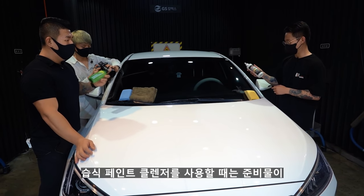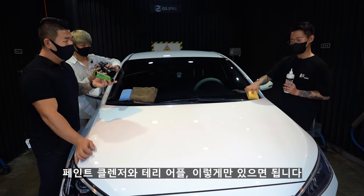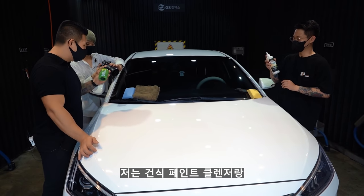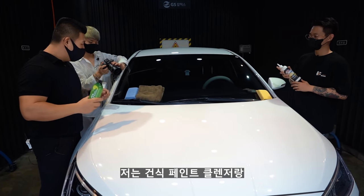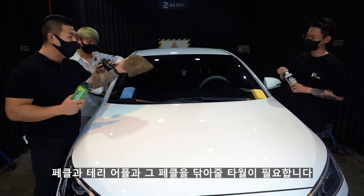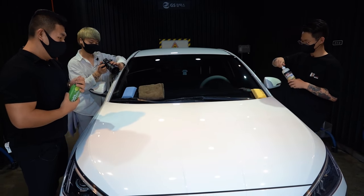습식 페인트 클렌저를 사용할 때는 페인트 클렌저와 테리어풀만 있으면 되고, 고압수도 필요합니다. 건식 페인트 클렌저는 페클이라고 부를게요. 페클과 테리어풀, 그리고 페클을 닦아줄 타올이 필요합니다.